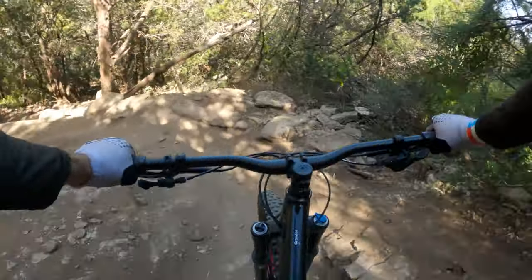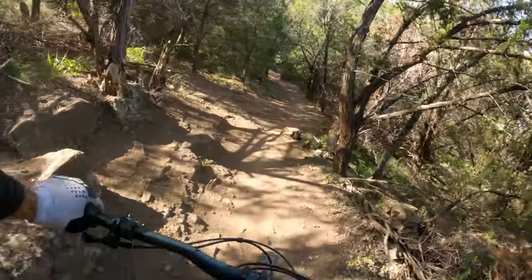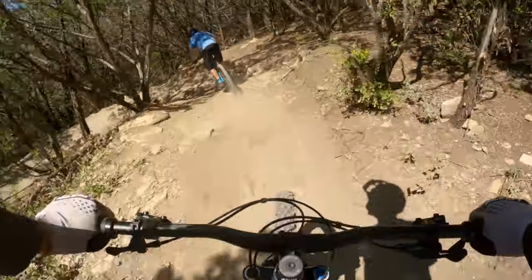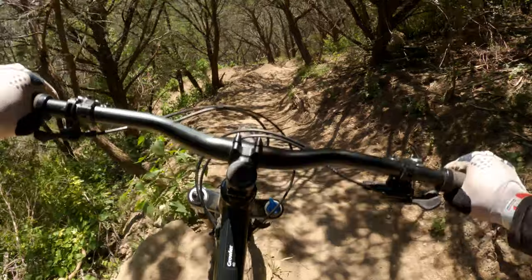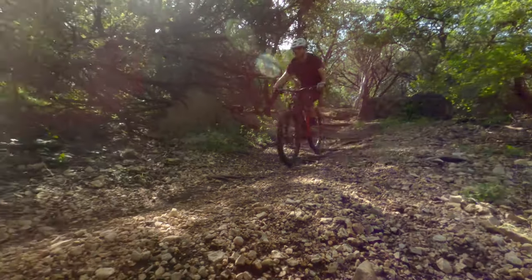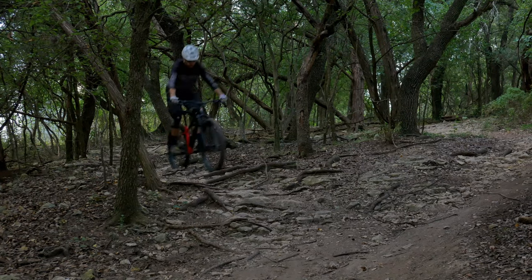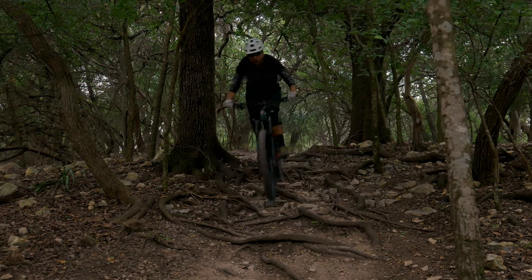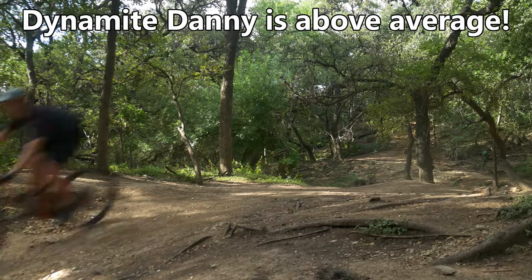The slack head angle offers reassurance when approaching steep technical lines and encourages you to be upfront and active on the bike. The 2.6 inch Vigilante tire up front does an excellent job maintaining traction and the moderately long wheelbase feels very planted at high speeds. On normal trails I found this bike to be a bit more playful than the geometry chart would suggest. With a fairly high stack number and a wheelbase that isn't stupidly long, I felt like I was in a good position to pop off features.